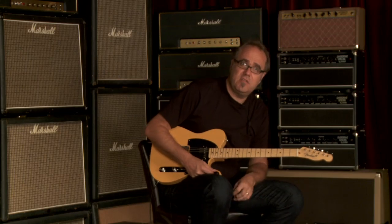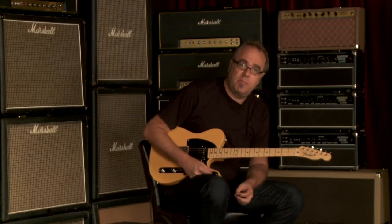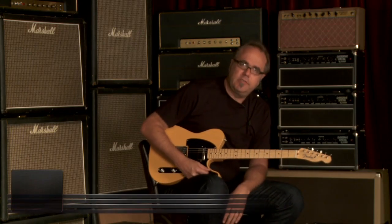This is a resonant beast, ladies and gentlemen. It felt very resonant unplugged when I just picked it up and strummed it chords. That's a technical term.